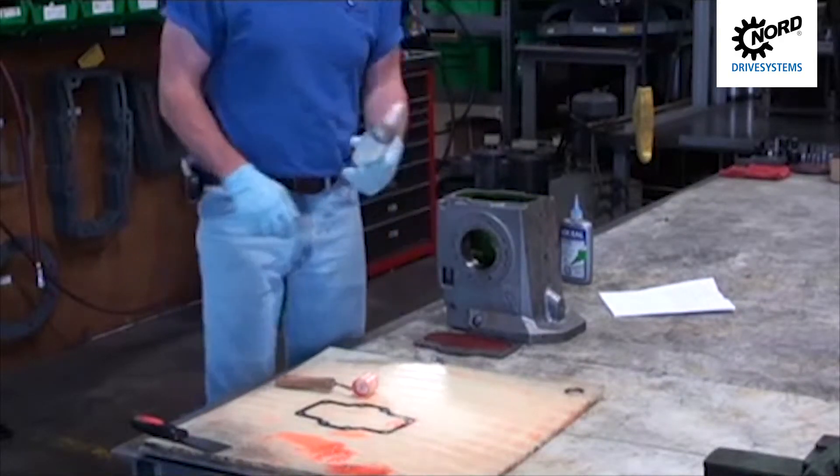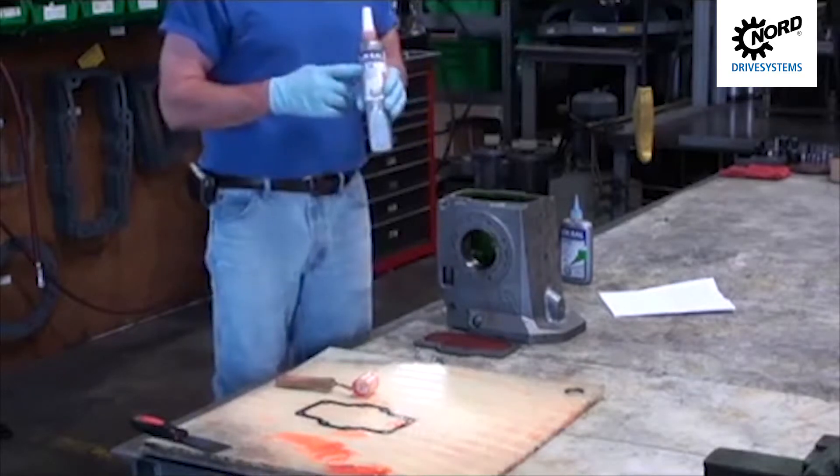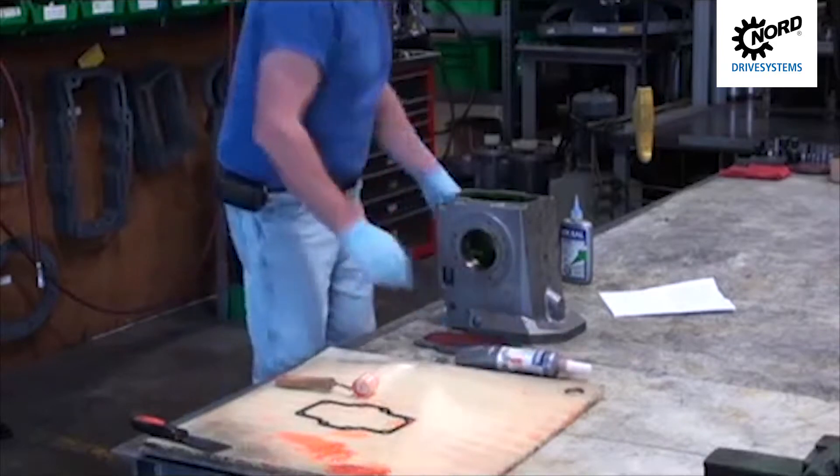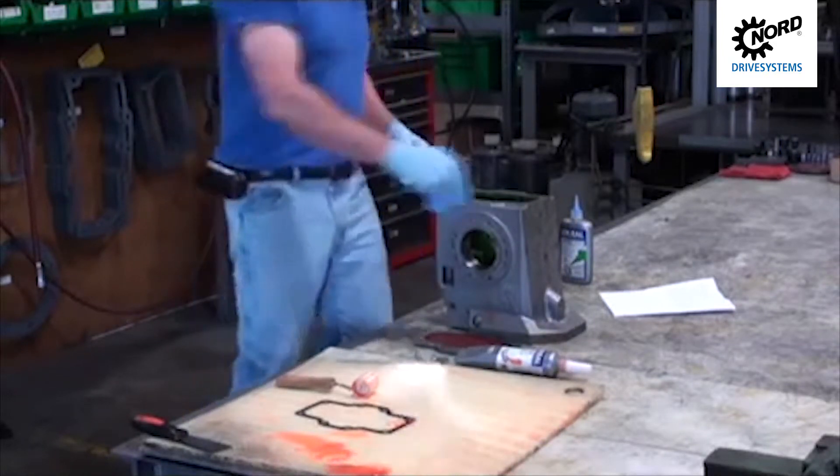This clip will be showing you how to properly apply gasket dressing. Nord uses either Loctite 574 or Lock Seal 58-14. This is for paper gaskets only.